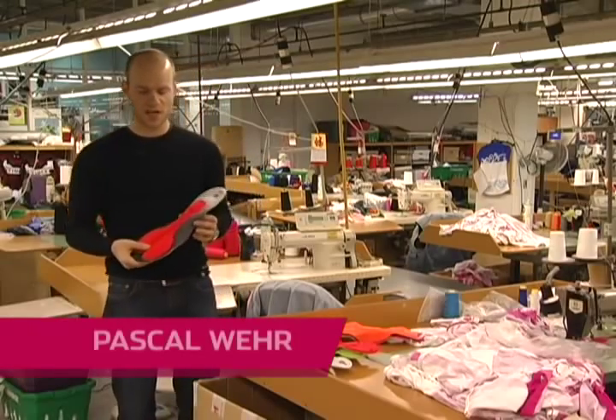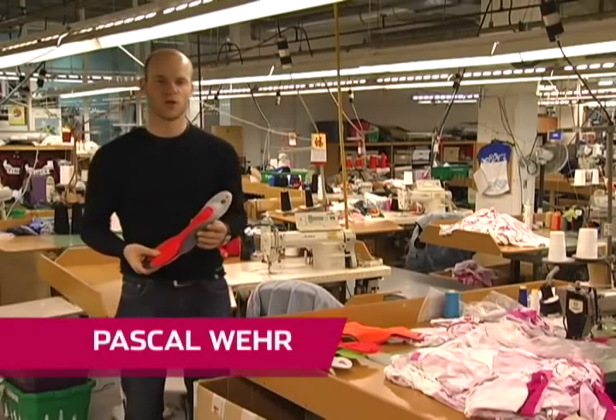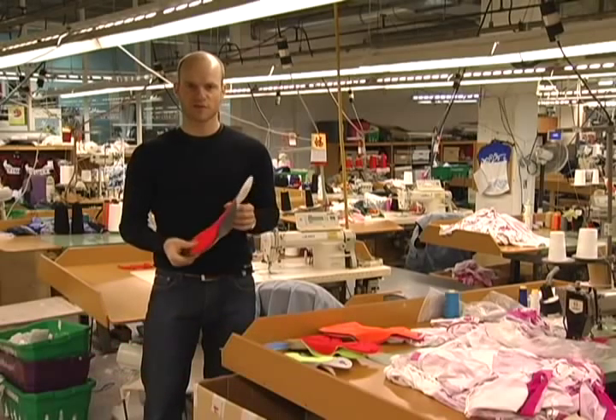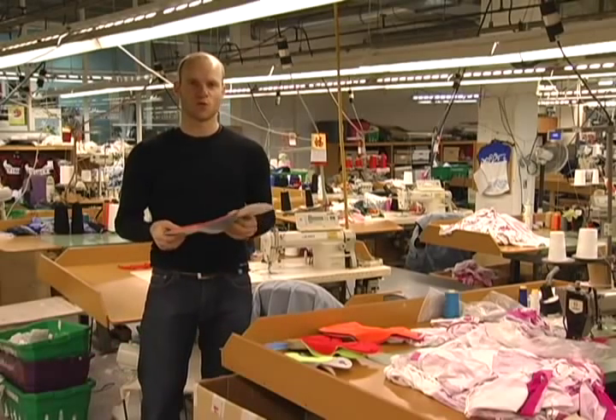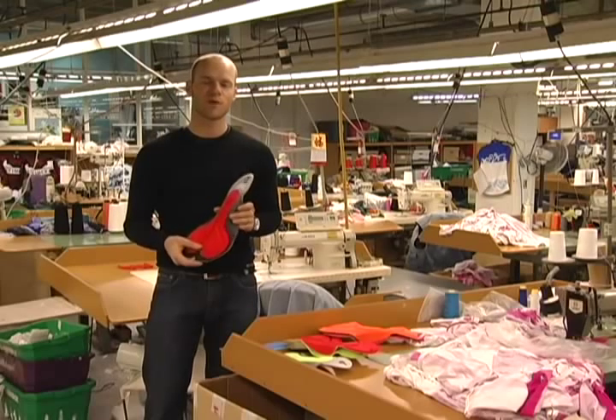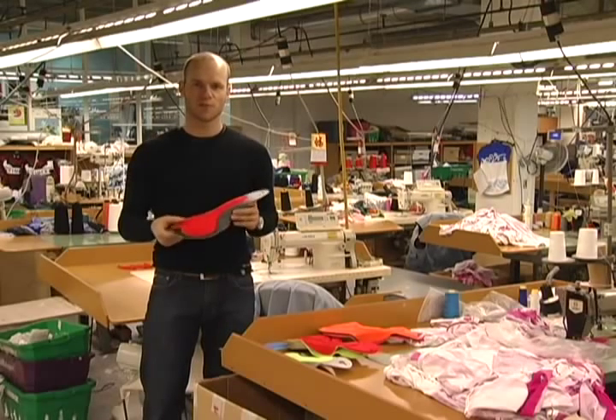Here at Sugoi, the chamois is the heart and soul of our bike shorts and bib shorts. It is, after all, the connection point between the rider and the saddle. So it has to take a lot of friction away from the rider and also gives some additional comfort.